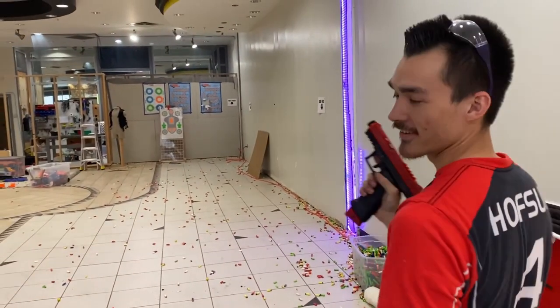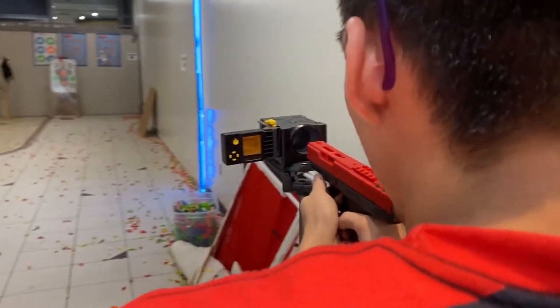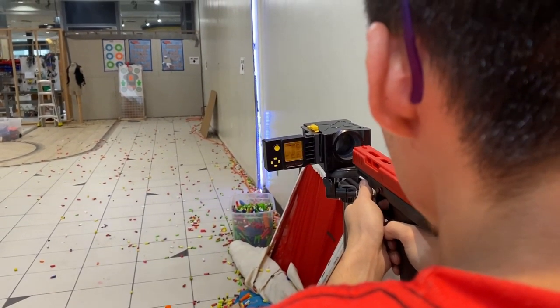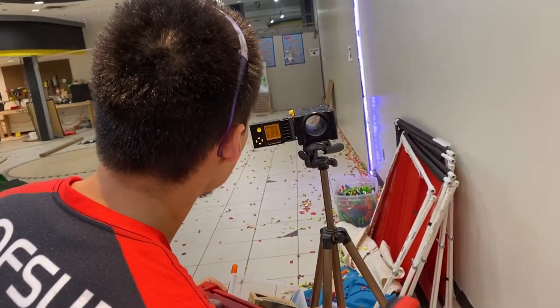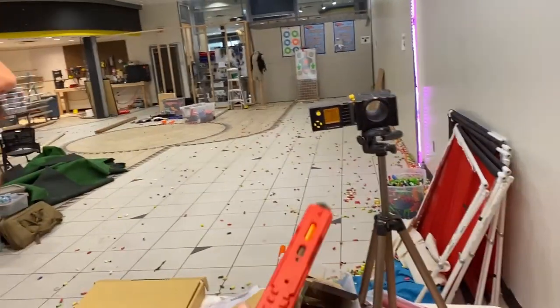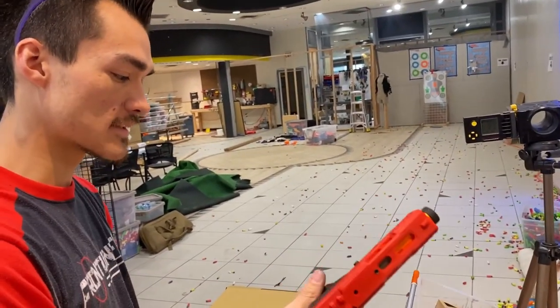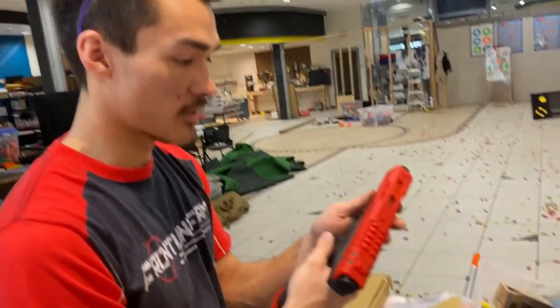It's so accurate! Let's chronograph this thing. 180, 160, 170. And that's pretty much out of air already. You've got about 180 that drops to 150. I got about 3 mags worth out of 12 grams — that's about 30 to 40 shots. And I'm pretty sure you can adjust the pressure, but there you go.